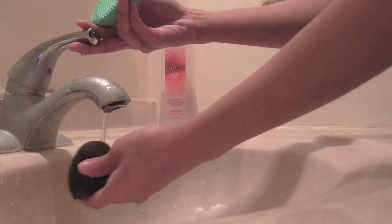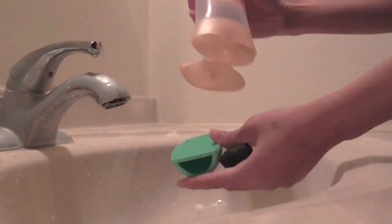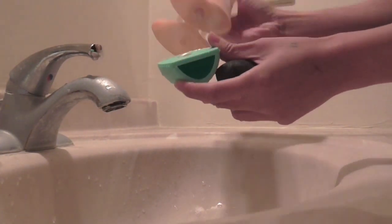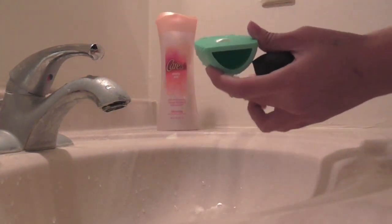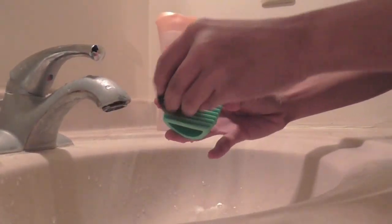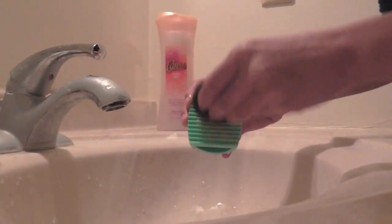I soak the egg and beauty blender with water, then I squeeze a small amount of Caress onto the brush egg and scrub the sponge against it. It's a lot easier than using your hand and it comes out a lot faster. The texture really helps with deep cleaning. The Caress body wash has natural oils like soybean and sunflower seed oils to keep the hair soft.